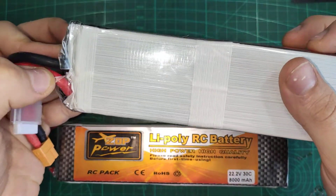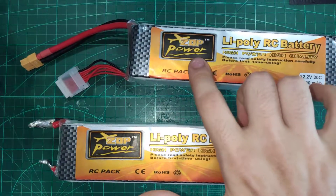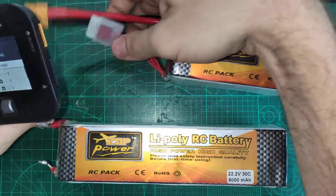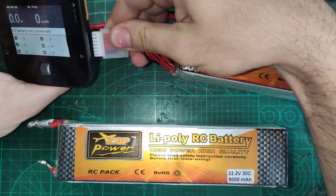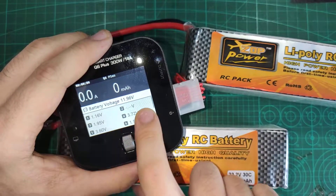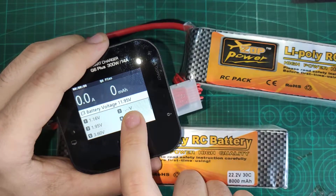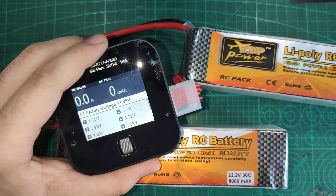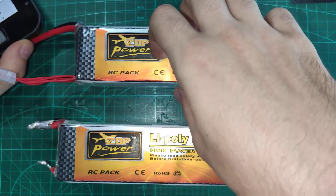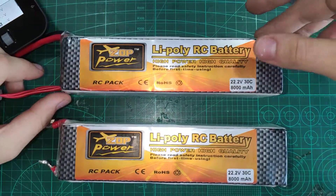The heat shrink is torn, so it had a very rough ride during shipping. This is the most recent one I ordered — it arrived about a week ago. When I plug in the charger, these cells are heavily imbalanced. Only about two cells are at normal storage voltage. The other cells are at 1.16, 1.95, 1.53 volts, and the second cell is not even picked up by the charger. This battery is going out of my house very soon.